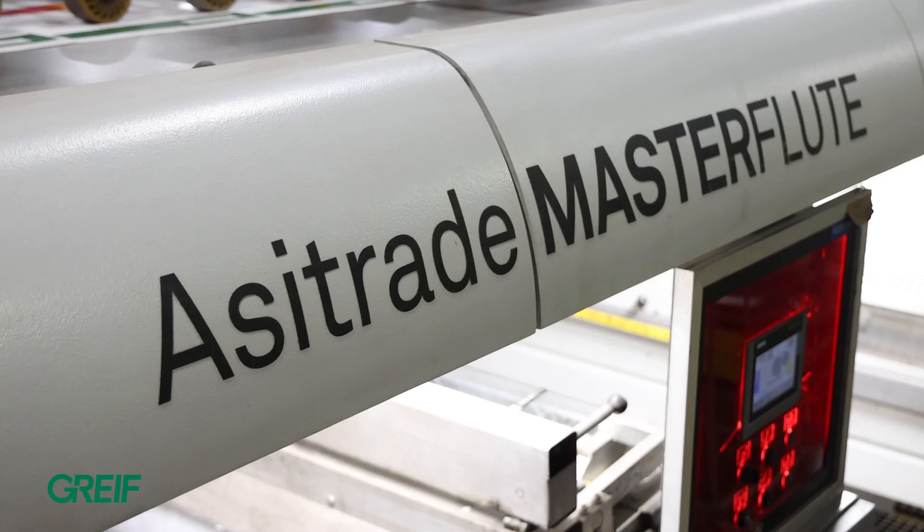Throughout CoreChoice we have four Ossetrods: two located in Mason, Michigan, one located in Cincinnati, Ohio, and another in Palmyra, Pennsylvania.